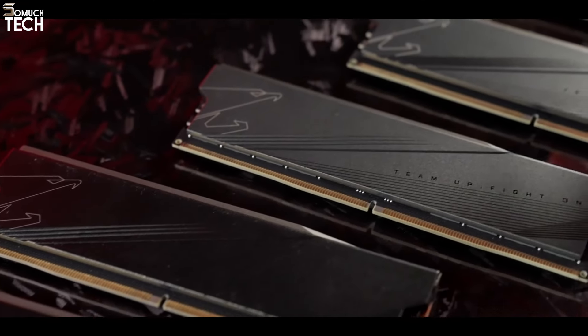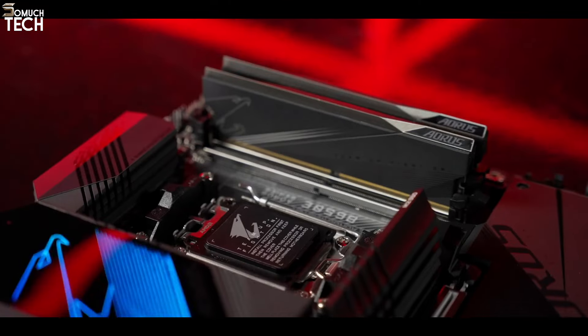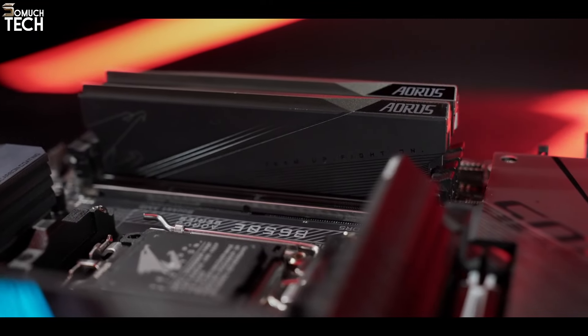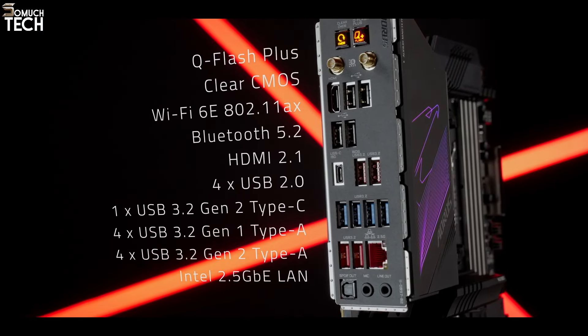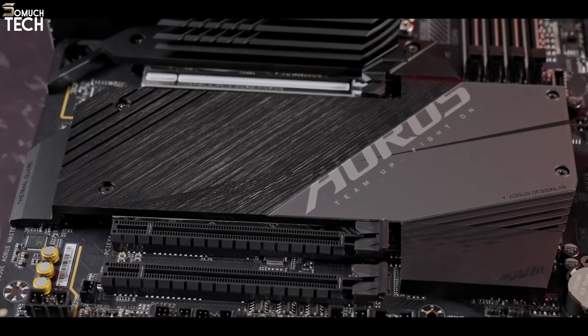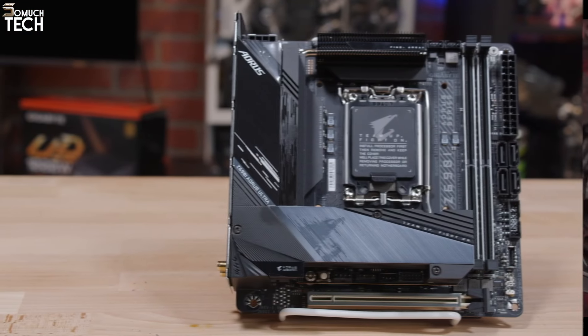The B650E Aorus Master is more affordable than many X670-based alternatives, yet it has the aesthetics to be the showpiece of your build. It's a top pick among B650E alternatives — consider it for your Ryzen 7000 system build if you don't require the additional bandwidth of X670.